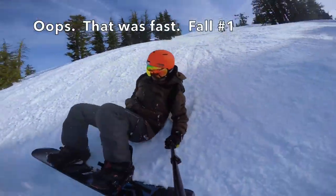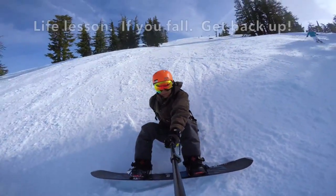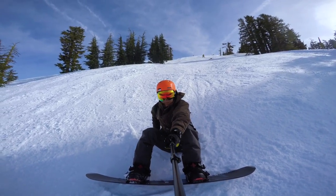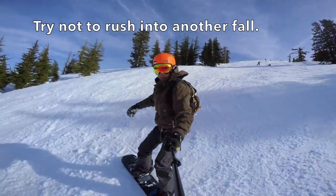Oops, that was fast. Fall number one. Life lesson: if you fall, get back up. Try not to rush into another fall.